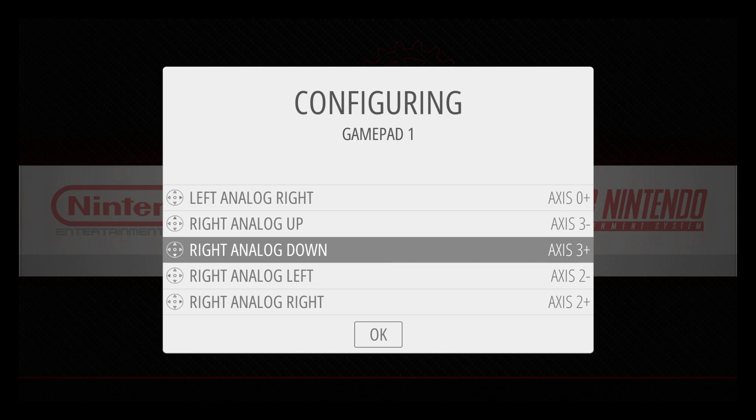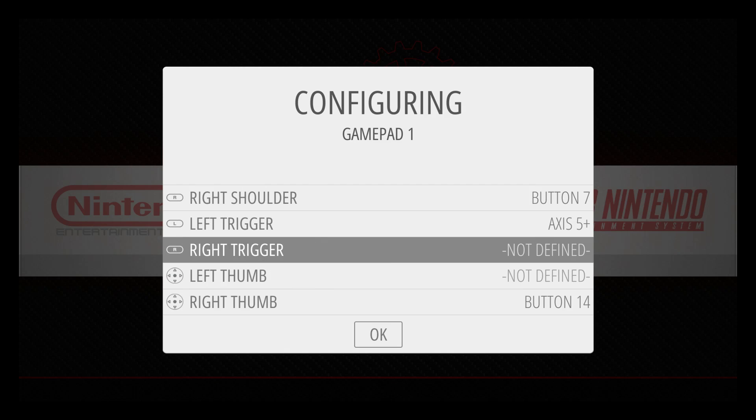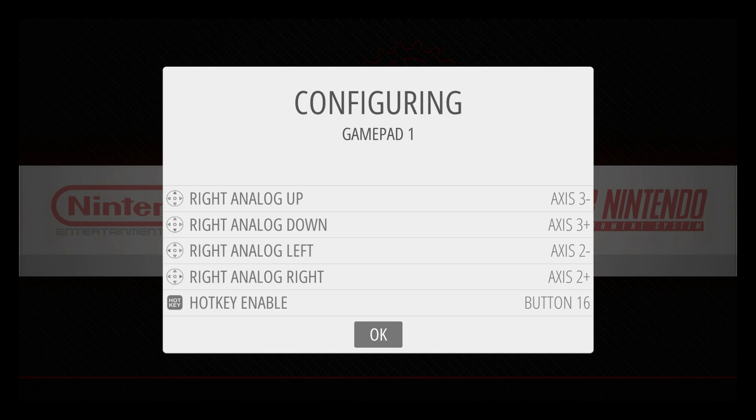Now we're going to use the D-pad to navigate back up to what was not detected the first time. For Right Trigger: press A, then press your right trigger. For Left Thumb: press A, then press your left thumb. Now use the D-pad to go all the way back down to the bottom and press A when OK is highlighted. Give it a few seconds.